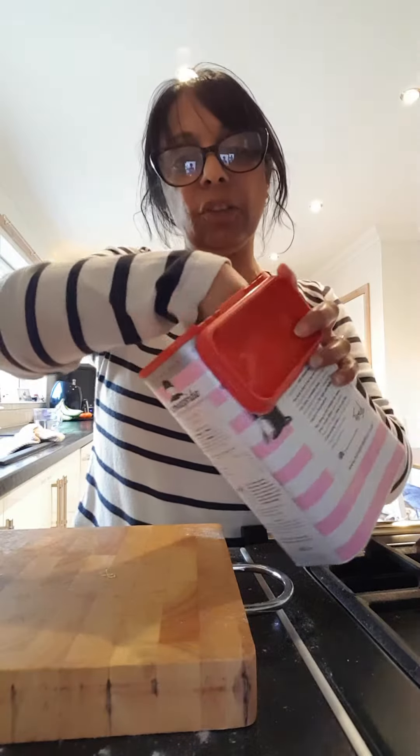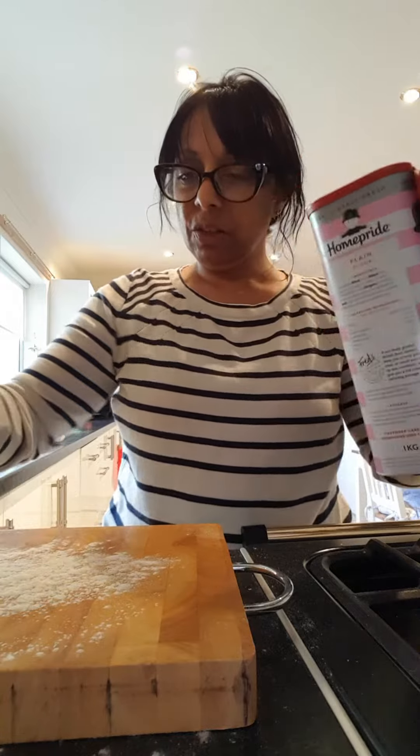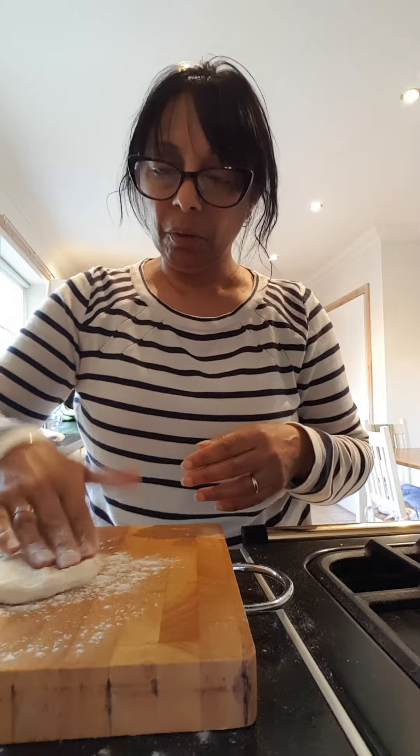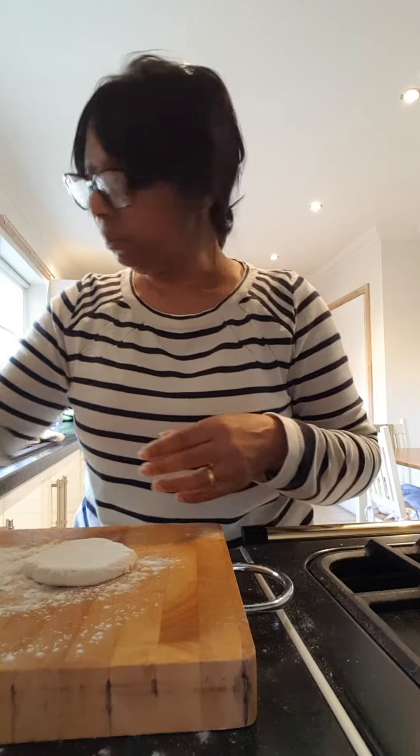So the second recipe that's just got yogurt in it is a bit quick and easy to do. Just lightly flour a board — I've just pre-done the little rolls here and I'm just going to put them on the side of the floured board so that they're ready to go.